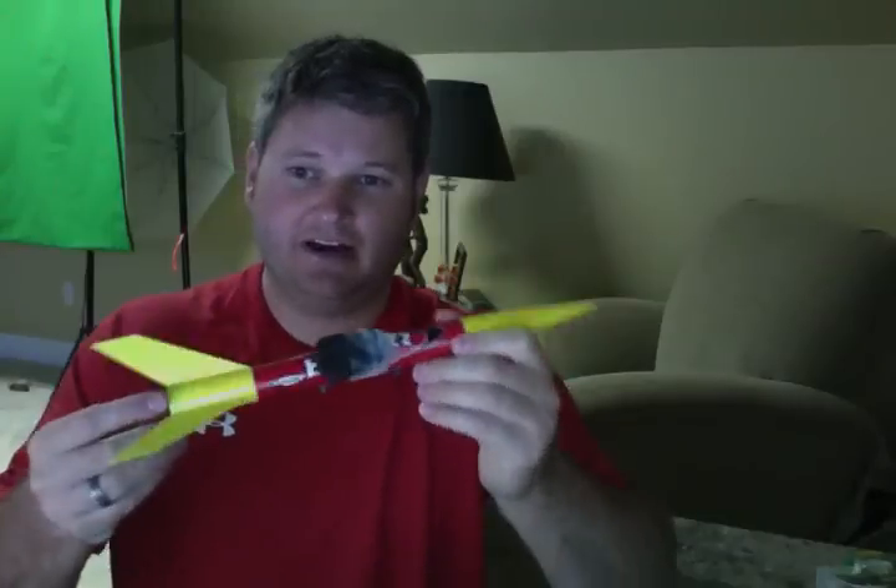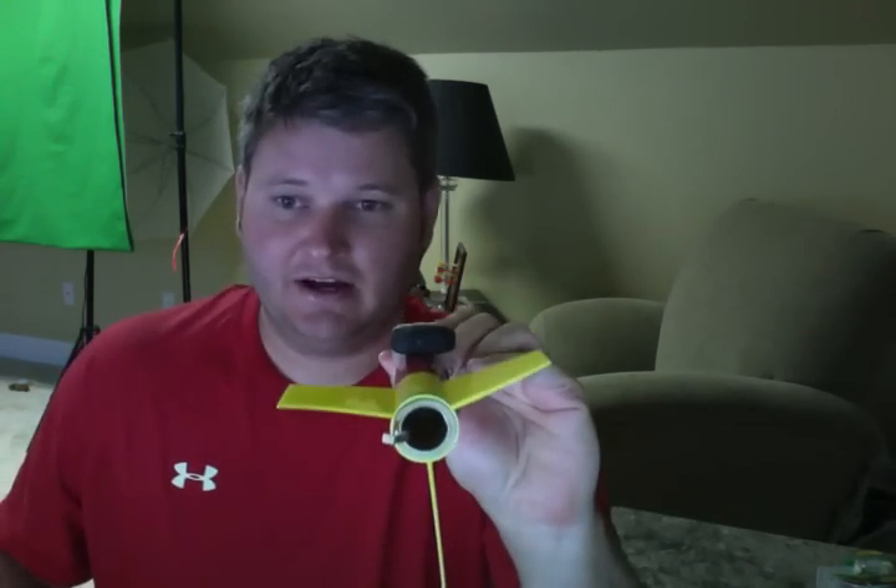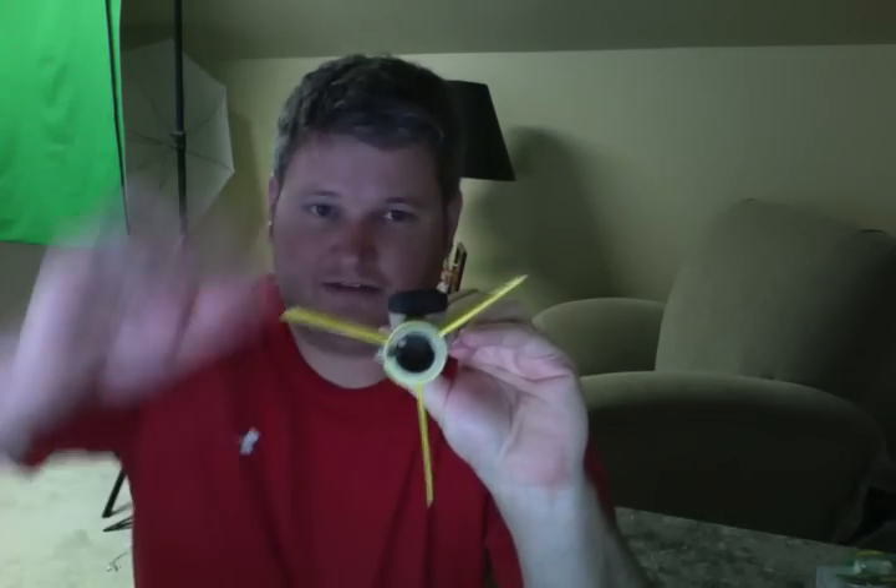Hey everyone, Iric Sky here. I wanted to do a video review in case I don't see this again, but I hope I will. As you can see here, that's the keychain camera, and I've got it positioned to point directly between these bottom two fins.